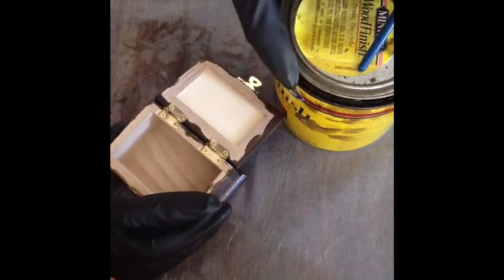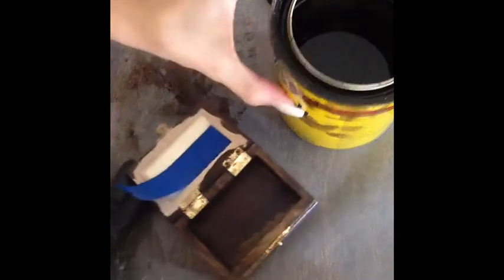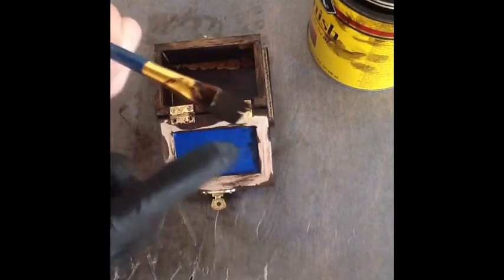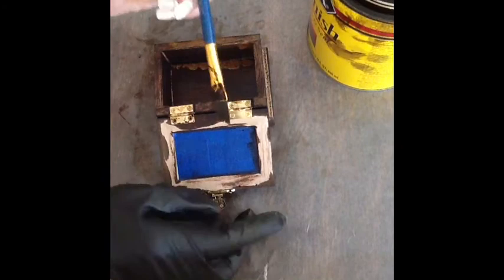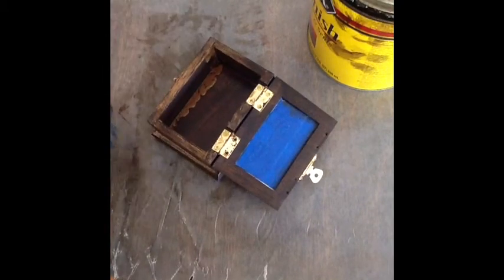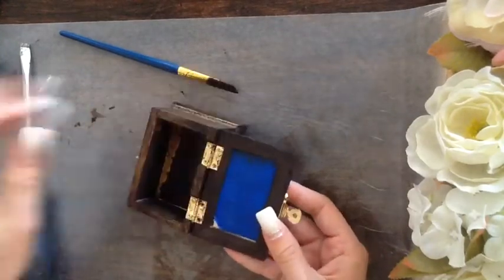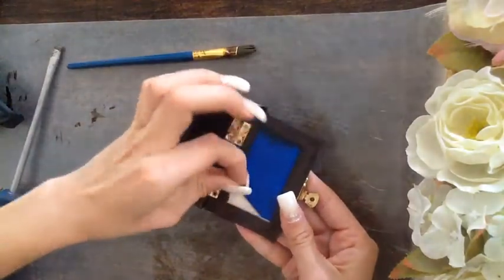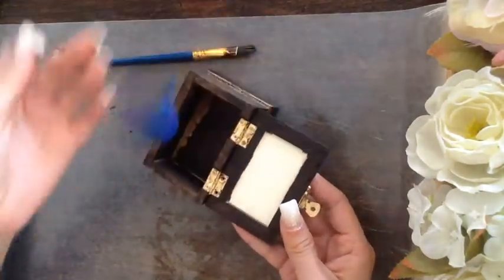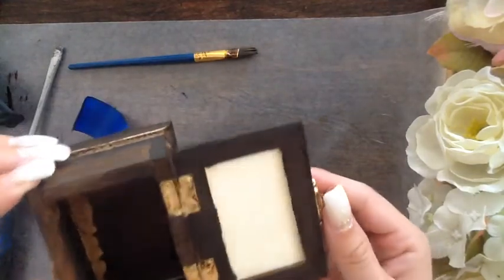We just got to the inside now. What I'm going to do is just tape this up so it doesn't soak through to the other side. What helps too is that this brush is angled, so it helps to get into the little cracks. We're just going to let this dry about 20 to 30 minutes and come back, take off the tape, add the moss, and finish up. A little bit did seep through — just a little bit got on the sides right there. We'll see how it looks on the other side.